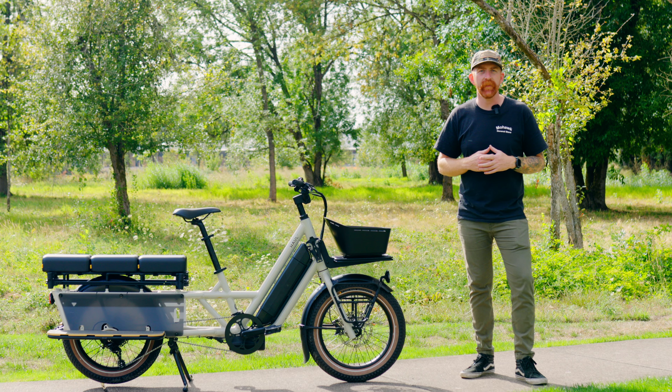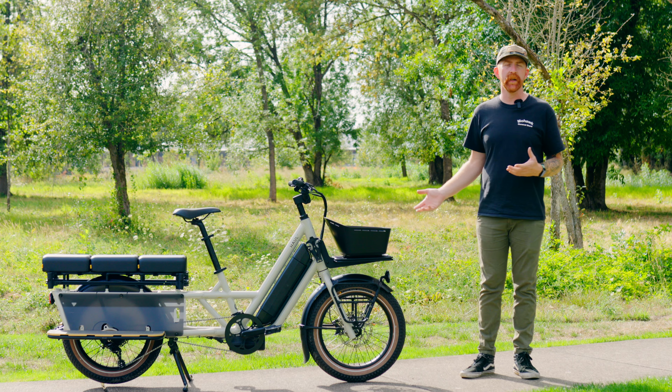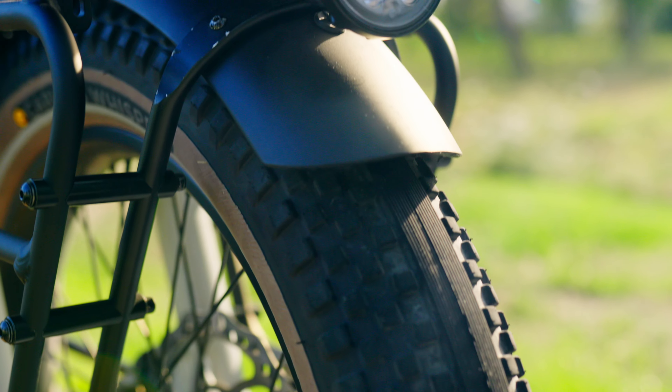Coming in at $3,500 is the Globe Hall LT — the long tail version of the Globe Hall; they do have a short tail version as well. This is boasting an overall load capacity of 441 pounds and a max range of about 60 miles. The Hall LT has an aluminum frame with a steel fork, mounting points all over the bike to accommodate accessories, and it sits on 20-inch wheels with 3.5-inch wide fat tires.